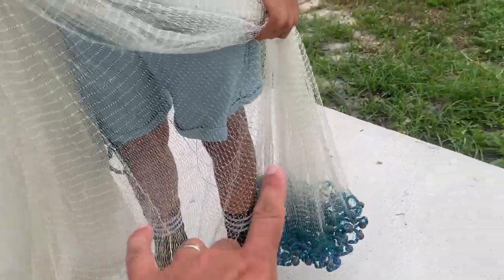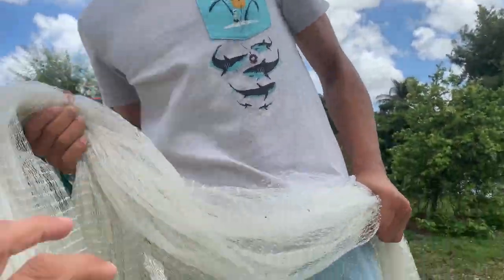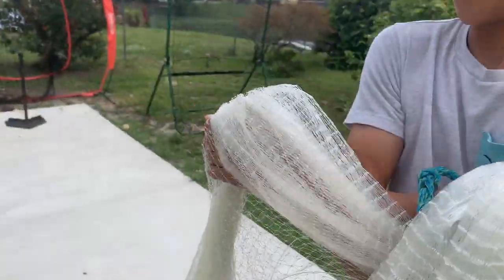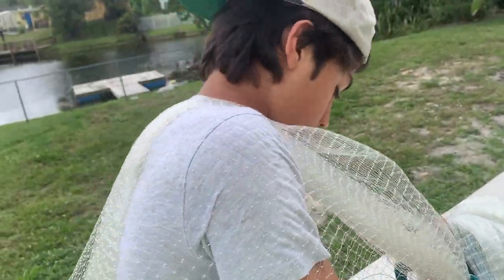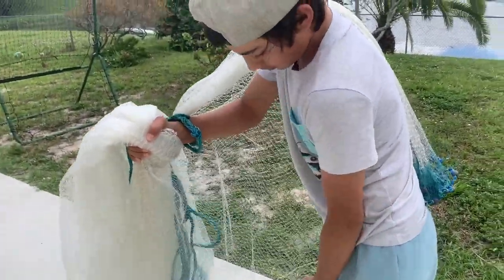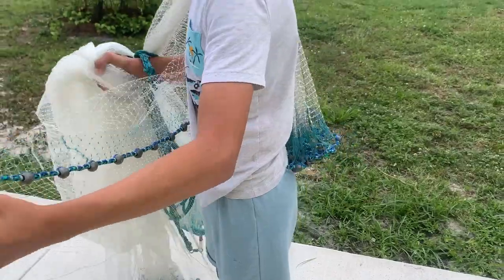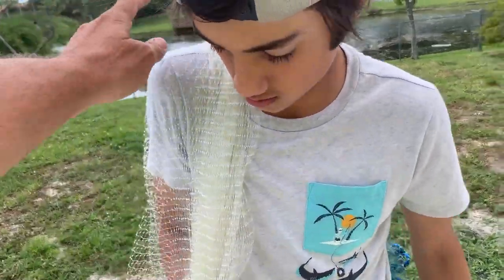The triple load method splits the weights into three different groups. This first group goes under his right hand and over his shoulder, so those weights just rest right there. A third of the weight of the net is resting on his shoulder — he's no longer holding that weight, which takes the load off. The net is already pretty much open at this point.